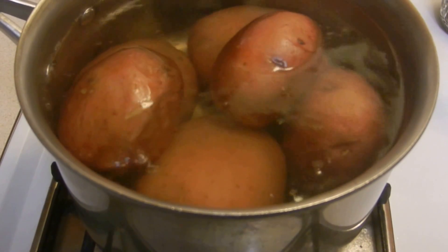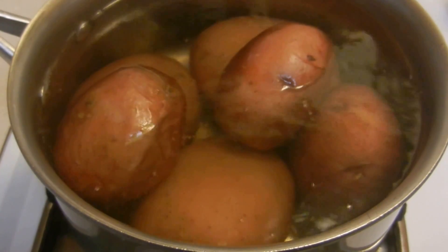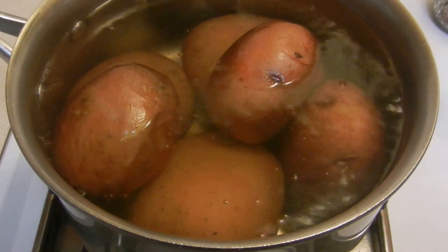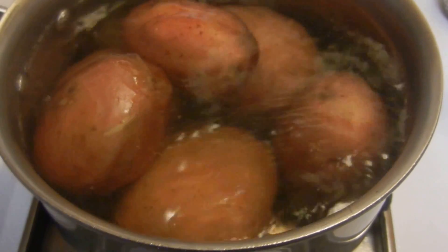I'm going to boil them for about 15 to 20 minutes until they are tender, or until I can easily peel them. I'm going to make a special mashed potato recipe for you.